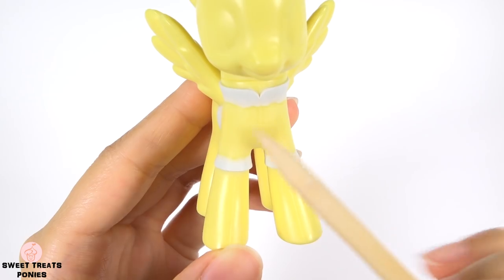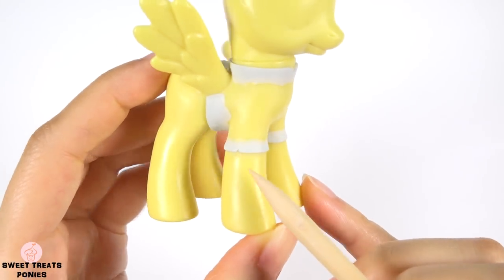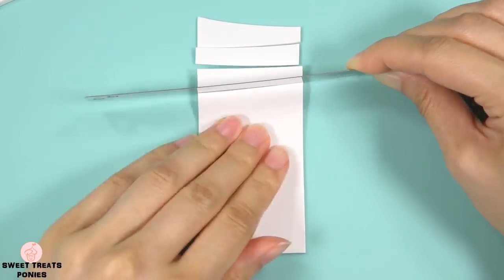Cut off any excess and blend the ends together. Do the same for the two front legs. Then blend one side of each strip onto the body and make slits at the collar and cuffs. Let's move on to her mane — we're going to cut out thin strips from a long rectangular sheet of clay.